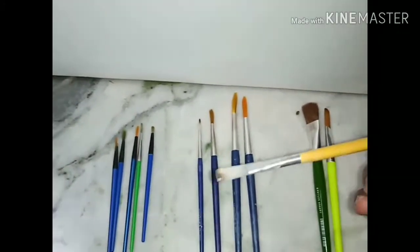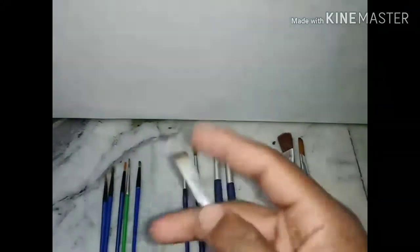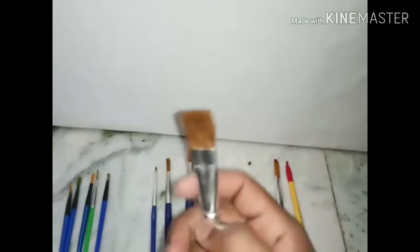Now I will come to the painting brush. In my hand is a flat painting brush. It is very helpful to draw a straight white line. It is a small size flat painting brush. The brush is very smooth and you can easily make a painting using this flat painting brush.